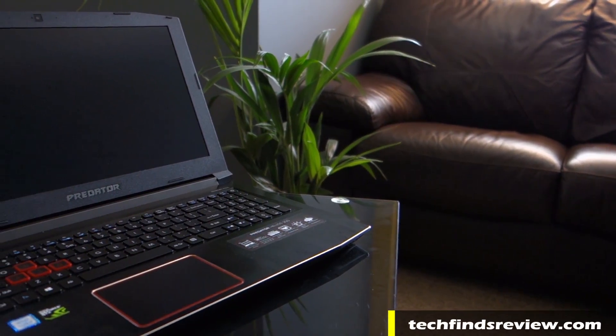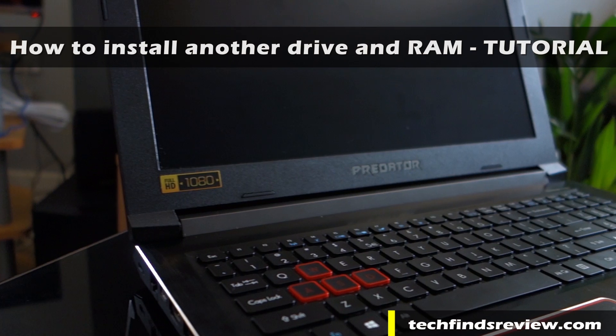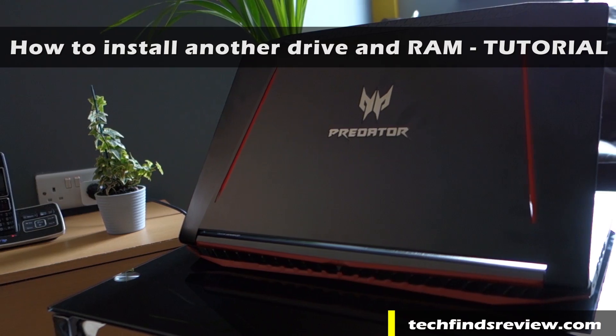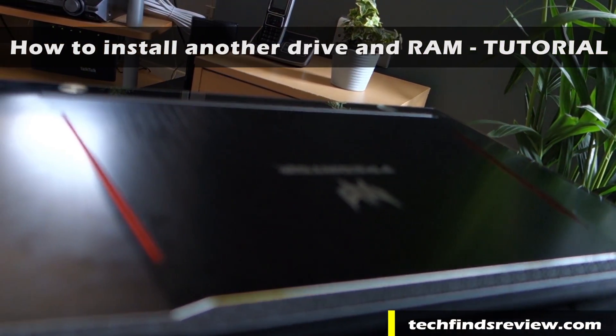Hello, this is Chris from techfindsreview.com and welcome to my tutorial on how to install another storage drive and RAM in the Acer Predator Helios 300. If you bought this laptop you will probably want to add more storage or swap out the RAM, so this tutorial is to show you how to do it without damaging anything.